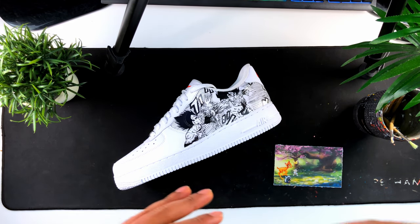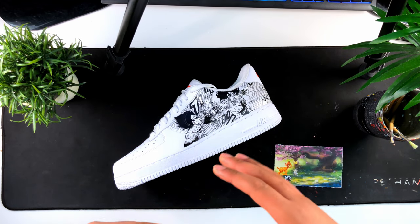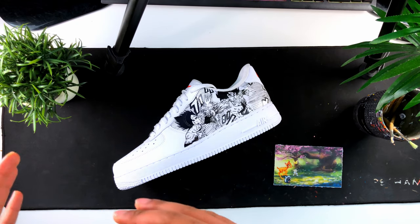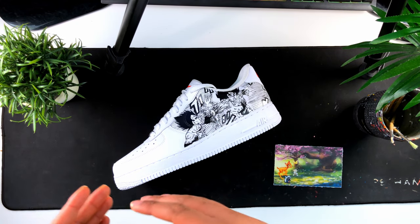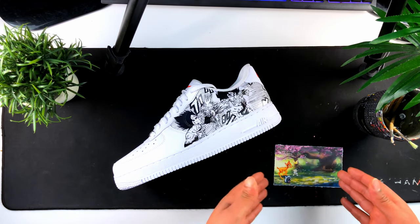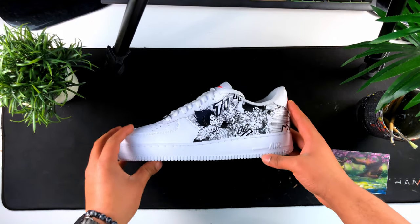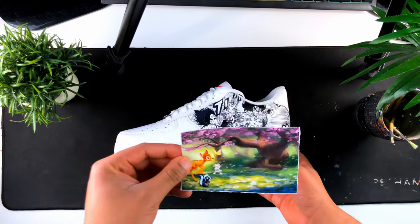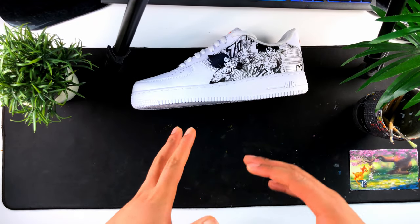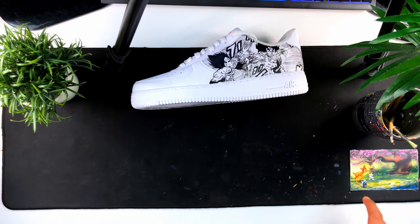Having a reference picture when you're painting on a pair of shoes or any other surface makes it easier to avoid unnecessary mistakes. It also makes it easier to add more creative elements — if you want to add a certain tree or object to the scene, having a reference picture makes that object or scene more realistic because you have a base to work from. For this Dragon Ball Z custom, I didn't print one out, so I'm using a reference picture from another custom to show you the changes I made.